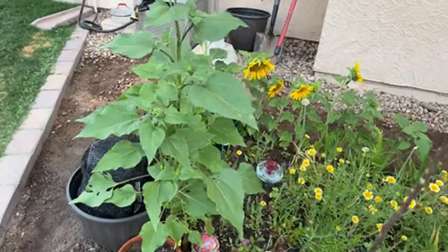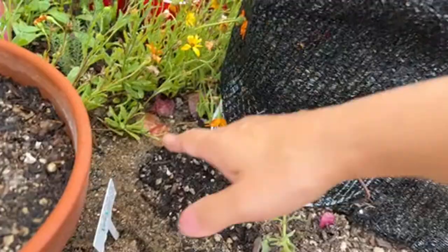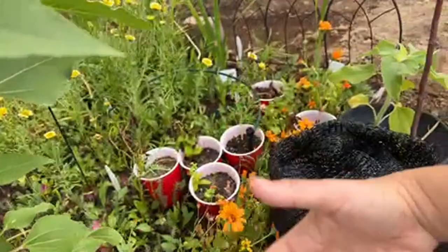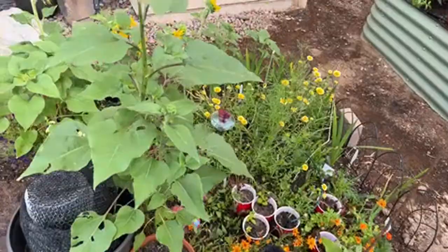I also have a peach tree sapling right here — doing okay but not fantastic. I'm trying to plant more plants around it to create shade, so in the summertime it'll stay moist. I planted some malabar spinach, hoping I can trail it up to cover some of the saplings.